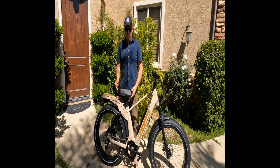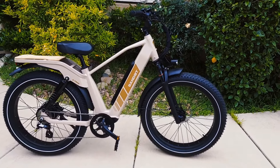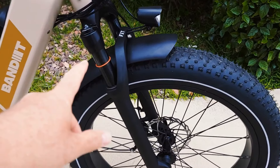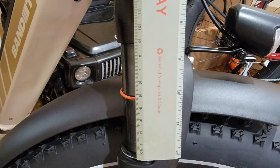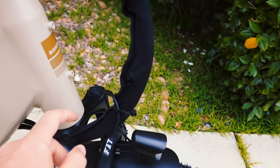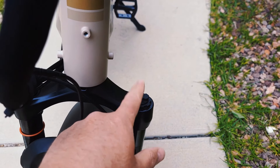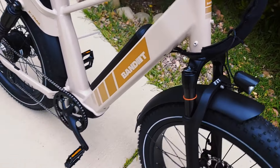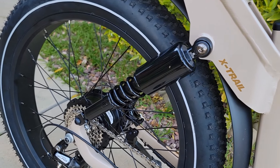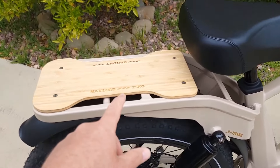Now let's talk about the specs. The Bandit X-Trail comes with dual suspension. The front suspension is 90mm with 50mm travel and a locking mechanism, though it doesn't have preload options — that's mostly decorative. It also has a rear suspension on both sides, and a rack rated to 25 kilos.